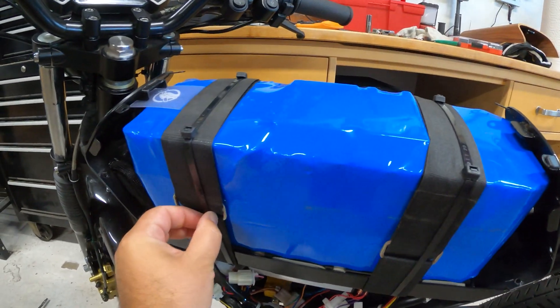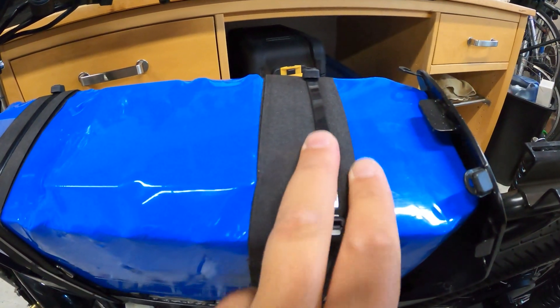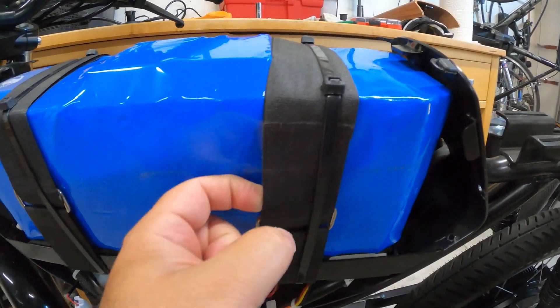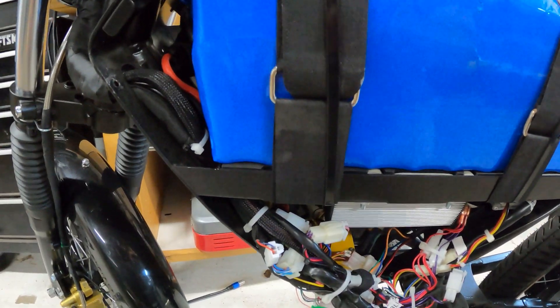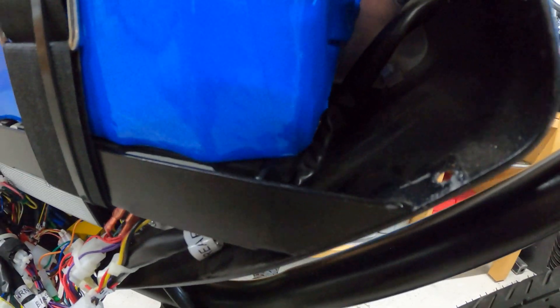It's strapped in here with two heavy-duty velcro straps as well as heavy-duty zip ties which I've run as tight as I could get them. I put one strap in front of the BMS and one's kind of grabbing a little bit onto the BMS, but not much pressure on it. These are very tight though, and that's actually the only thing securing the battery because I chose not to modify the tray.